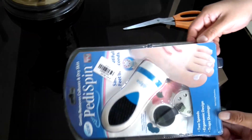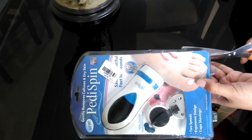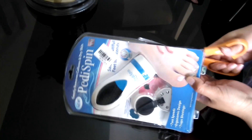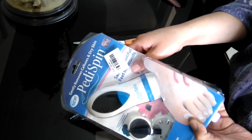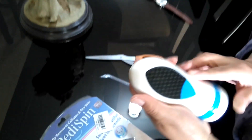We received this PediSpin. Let's open it. We need some scissors. This is enough. Let's take this out.